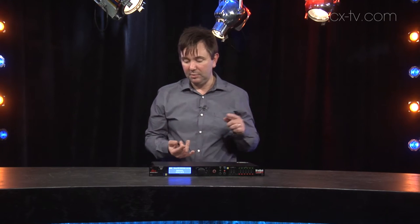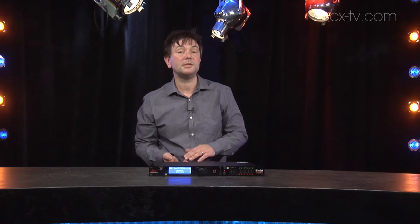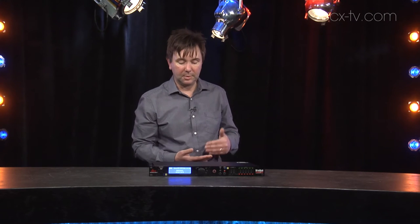In terms of connectivity, you've got three input XLRs on the back. That actually gives you four channels of AES or three channels of analog depending on what you're doing, and you've got six outputs.